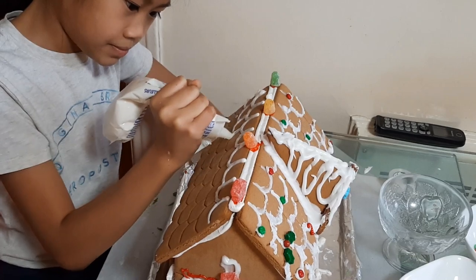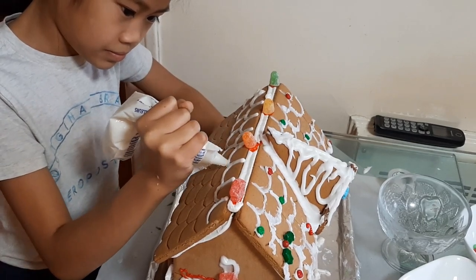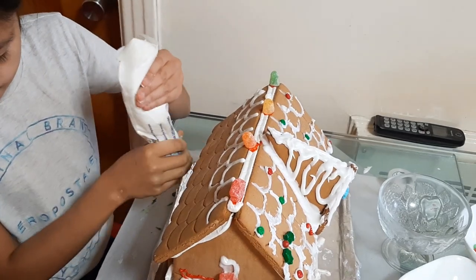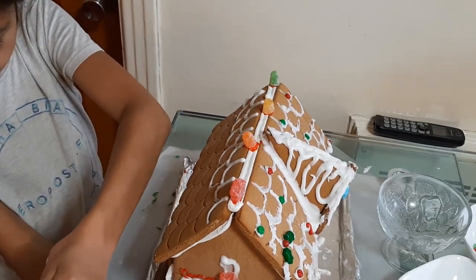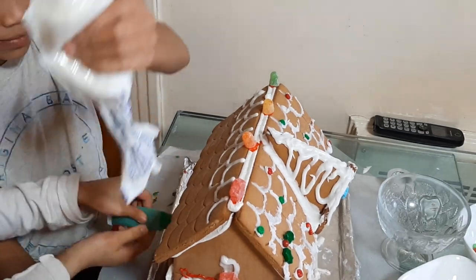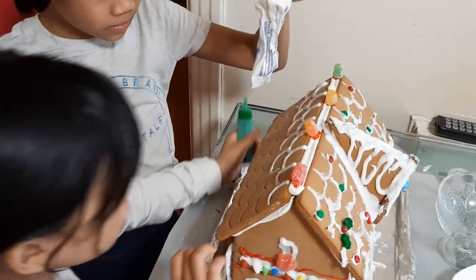You have to open it up. Other side? Yay! Other side! Uh-oh, look at that — it's open. Doop-dee-doo. I'm gonna do the door.